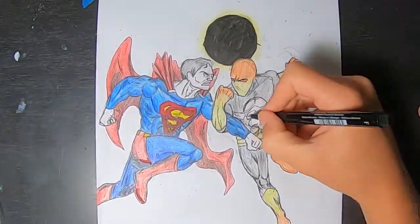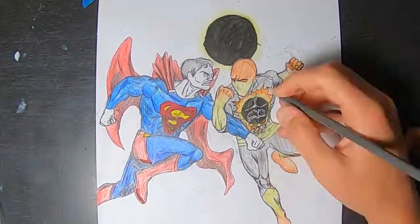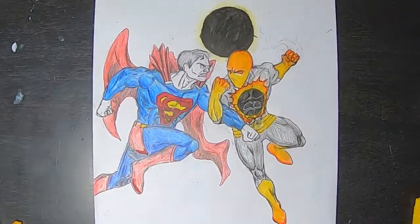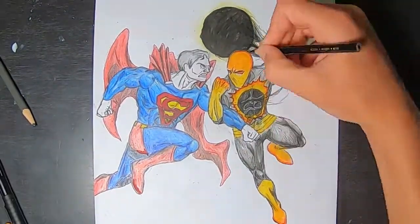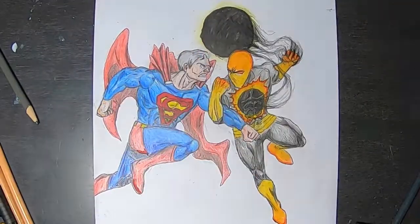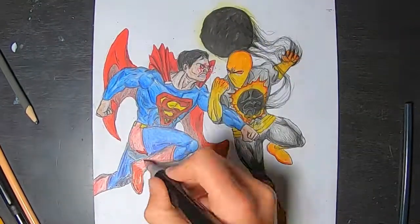Eclipse's colors are very cool — yellow and orange as well as some black on his chest and grey elsewhere. We are going over some things with marker now to bring a more full and smooth effect to the drawing. Eclipse is thriving off of the solar eclipse's power, and it is feeding his energy.